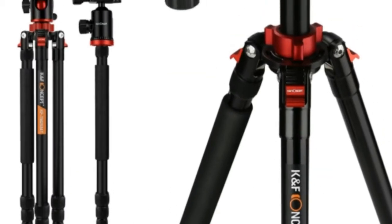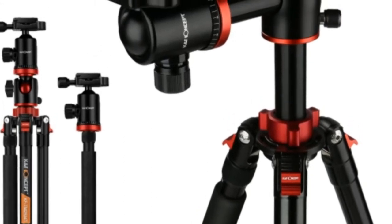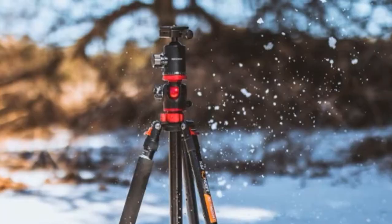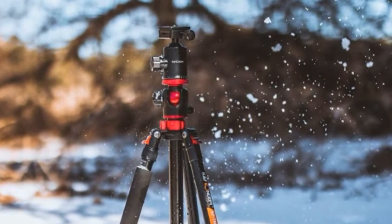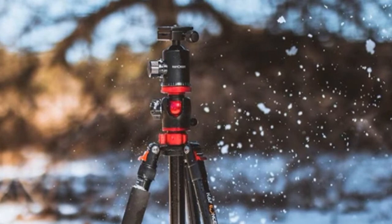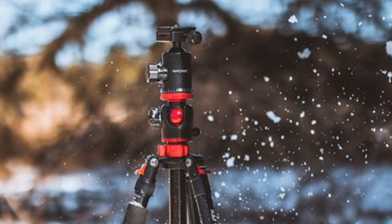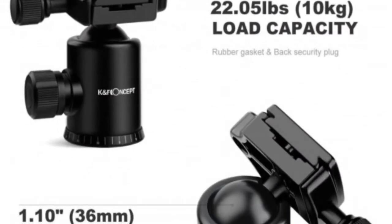I've been using this tripod for some time now, and I can say this is the best tripod I've used. As a professional videographer and YouTube content creator, I am constantly filming, so there is always a camera either in my hand or in arm's reach. Having a camera that close means there is always a tripod right next to it. And since receiving this K&F Concept tripod, this has been my go-to.